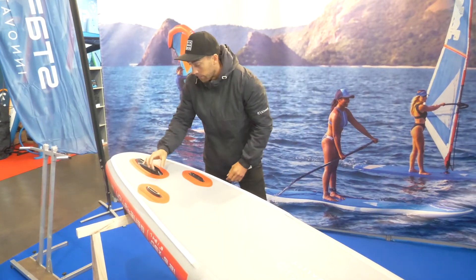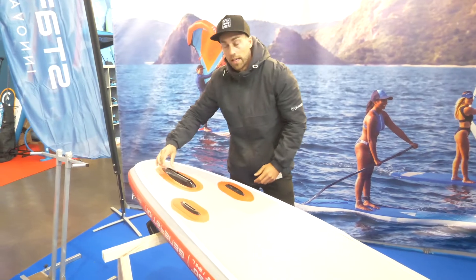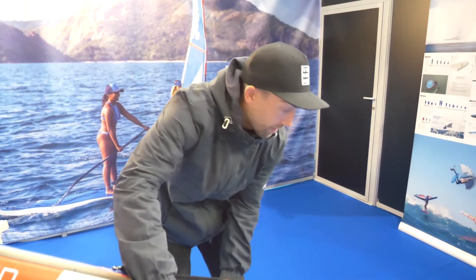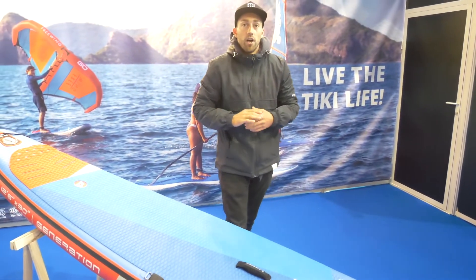You have the center fin with the new drop box. This is a much more efficient fin box, giving you that faster release when you're cruising. This is the new inflatable Generation that we feel will be a very good seller in the inflatable range for Starboard.